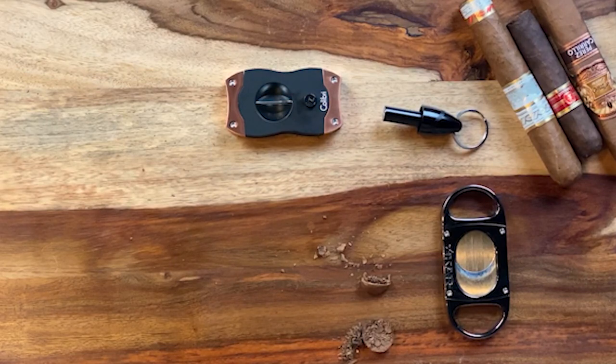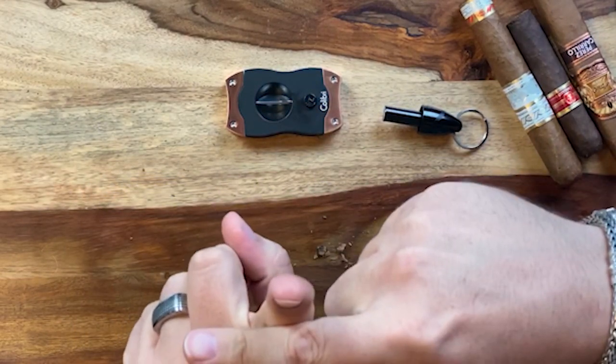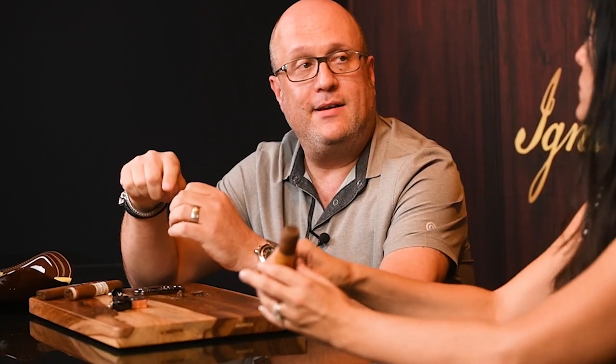If for some reason you only have a punch with you and you have a large cigar, I'd put multiple punches in it — one in the center, then work outward a bit to create maybe a cross or two side by side, depending on how big the cigar is. I carry a punch on my key ring, because you never know when someone offers you a cigar. When you get a large ring gauge, using your fingernail is a bit of a talent. A Robusto or smaller you can get away with your fingernail, but with a large cigar you really need an implement — a cutter of some form.